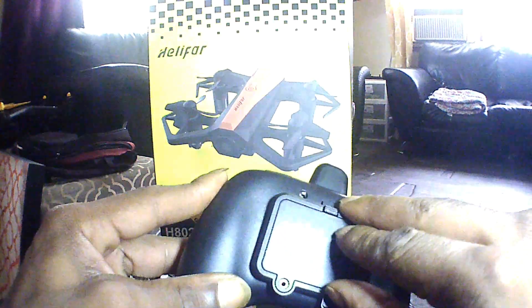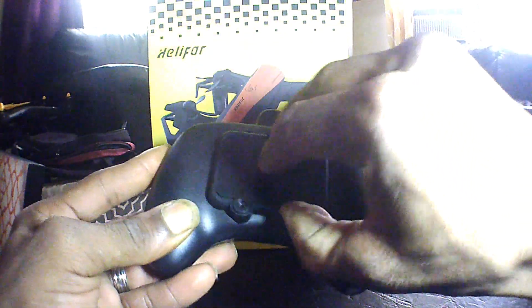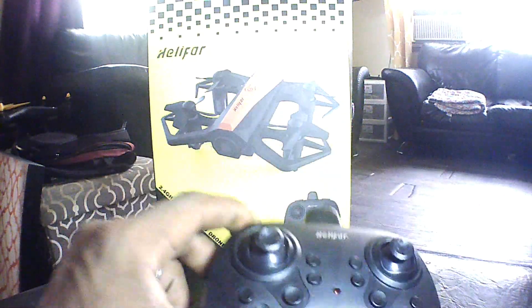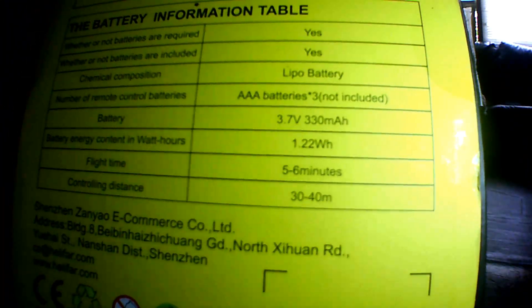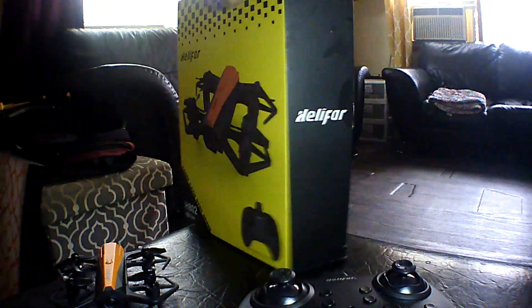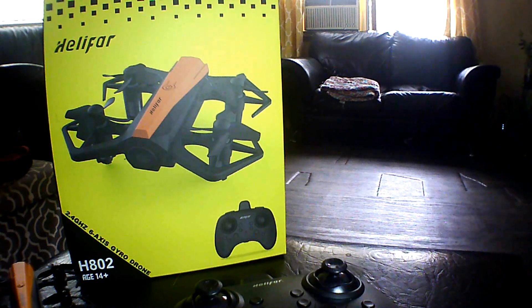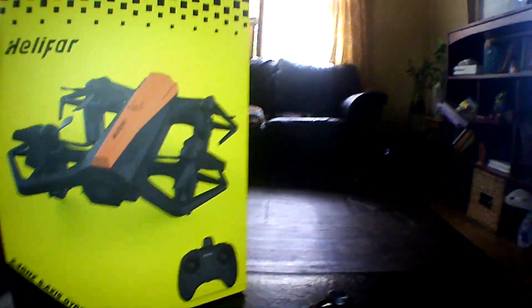It takes three triple-A batteries, and that's the only thing not included in this ready-to-fly setup — you'll have to provide your own triple-A batteries. Other than that, it's a nice drone. On the back it tells you everything you need to know. Really nice setup — we're going to do a quick indoor flight of this guy. Let me know what you guys think of this Helifar H802 indoor flight.